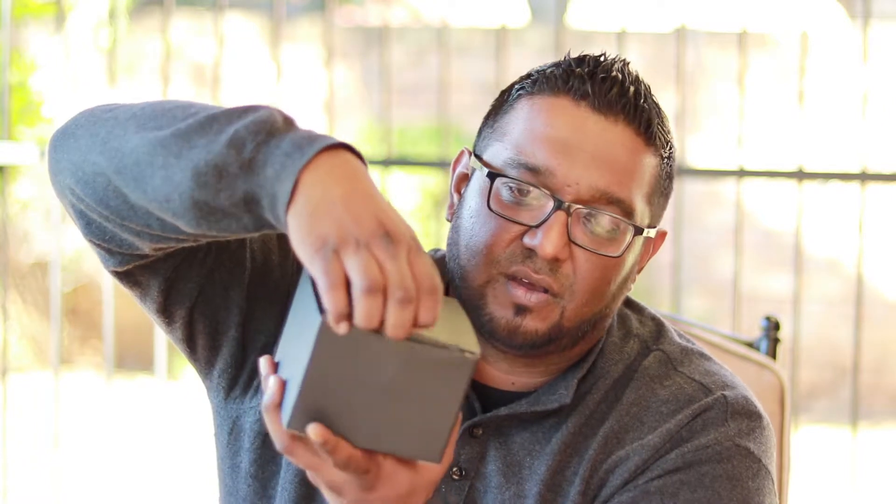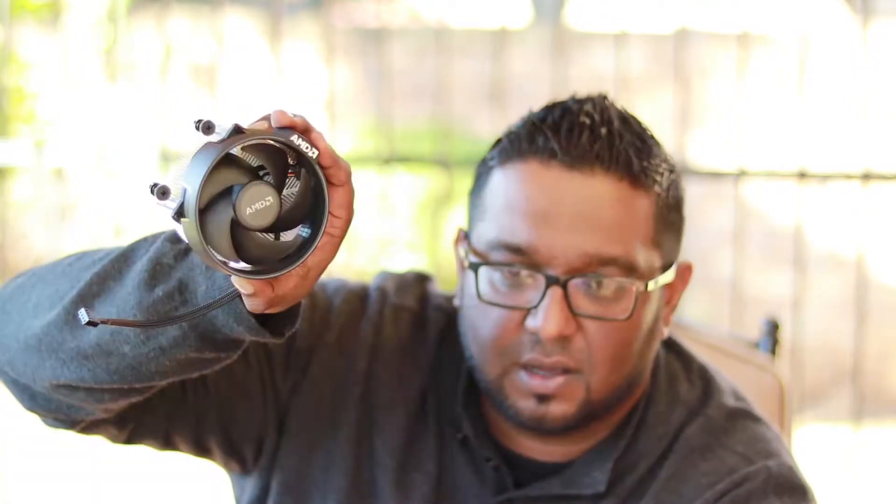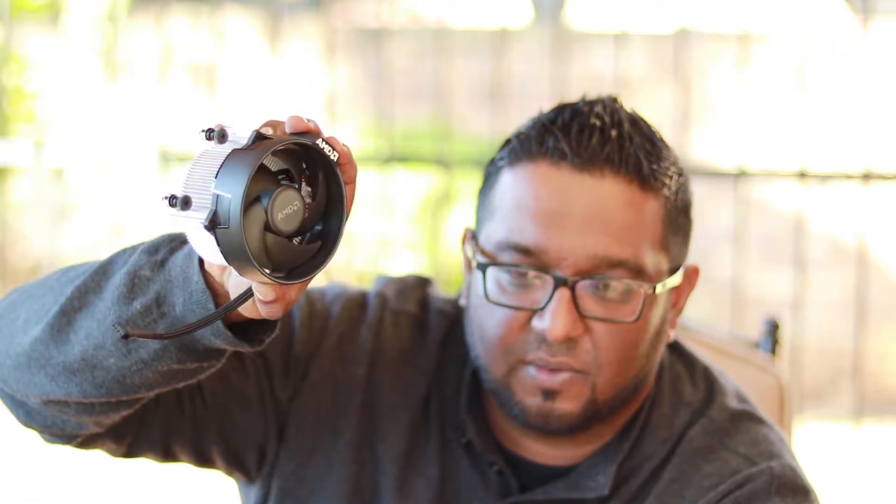In the box here, let's get into that. The processor unit — the processor itself is obviously not in here but it's inside this box. We have the AMD stock cooler that comes for the 2700. But our good friends made sure I won't even need that.